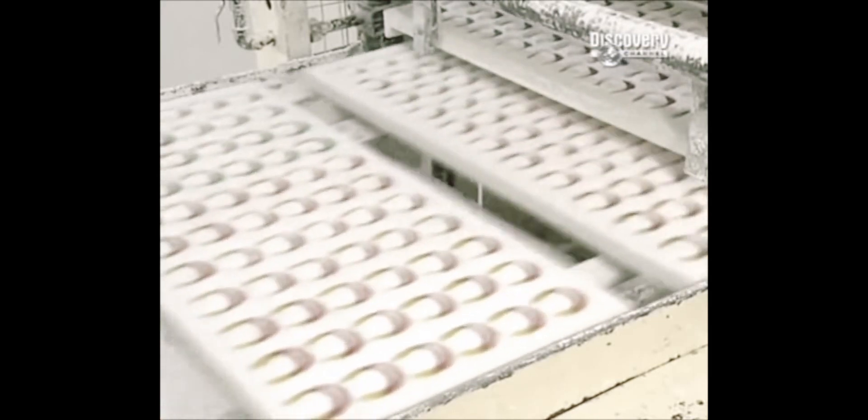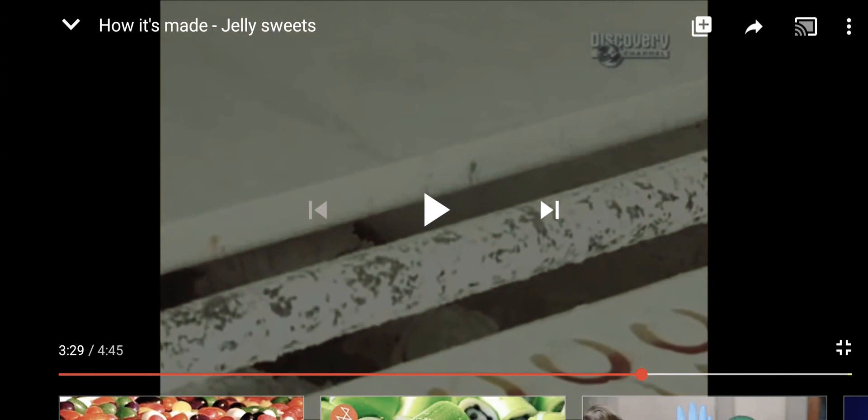Wow. They look so good. I just want one. Yum. Guys, I have a confession to make. I never got gummy worms at any store, because I thought they had real worms inside the gummy worms. Like, I was always scared of eating a worm. And now I know that's not true.